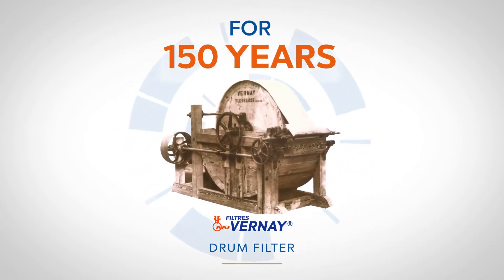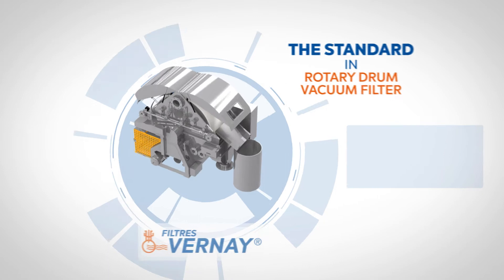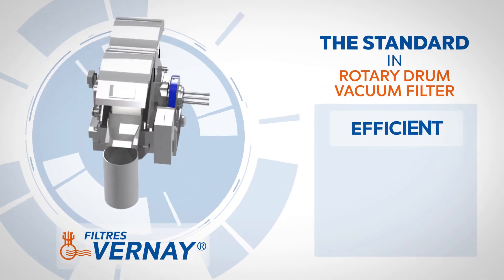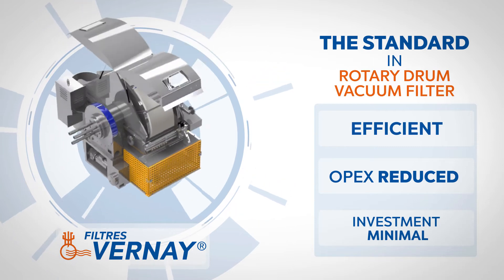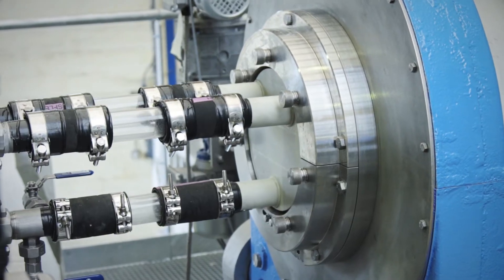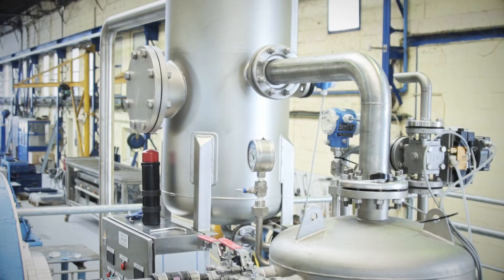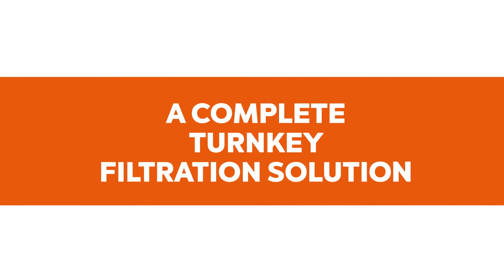With more than 150 years of experience, the Filters Verne Rotary Drum Vacuum Filter sets a standard in solid-liquid separation technology. Renowned for their production capacity, their robustness and their ease of use, our Filters Verne will help you keep maintenance costs under control.